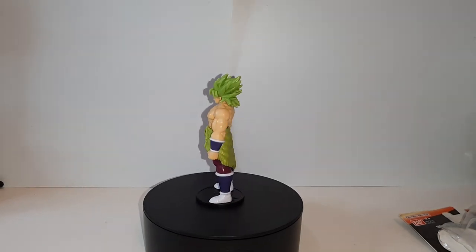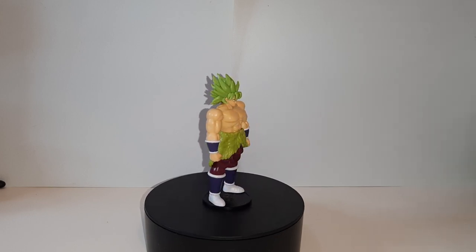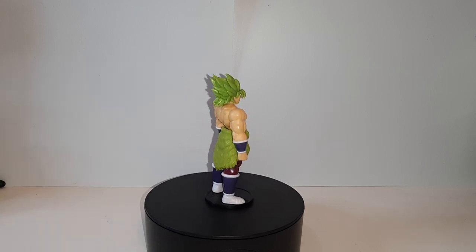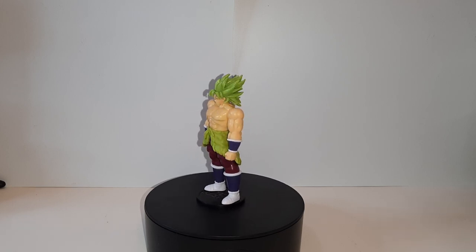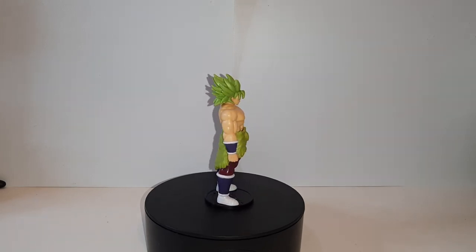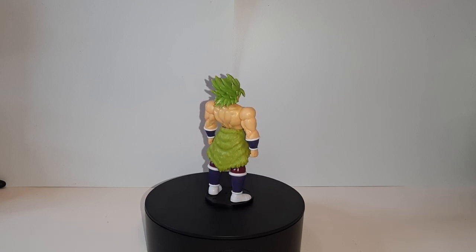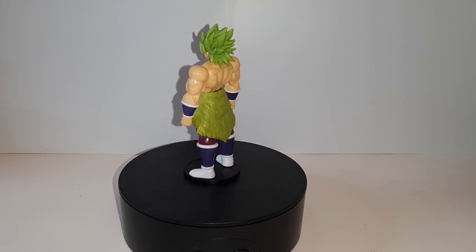Overall, I give this figure a pretty good seven out of ten. It's actually a pretty nice figure. It's not the all-around figures most people want, like the SH Figuarts or other regular Dragon Ball figures, but overall it's a pretty good figure. If you see one of these, I recommend getting them — they're not that bad. If you want them just for display, I'd probably buy them. You could probably make an army of Dragon Ball figures with just a bunch of these. And that is the Dragon Ball Flash figure series Broly figure.